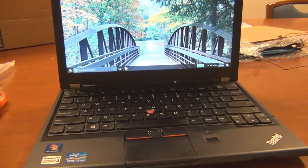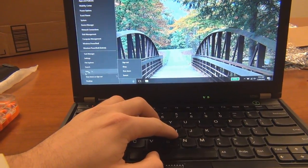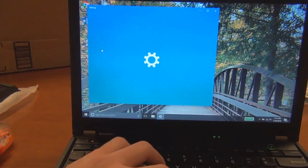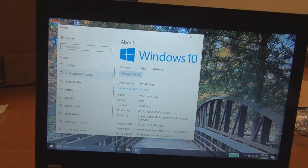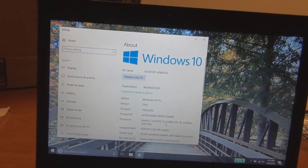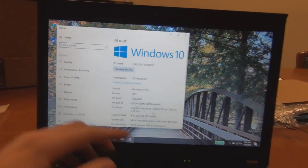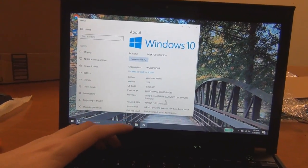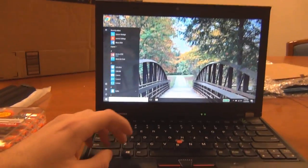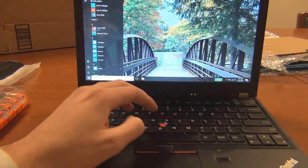Here's the X230 all booted up into Windows 10. Right now this laptop has 4 gigs of RAM, a Core i5-3320M processor at 2.6 gigahertz, Windows 10 Pro, and a 1366x768 TN panel, which is what we're going to be replacing. I think it's important that we shut down the laptop before we do anything.